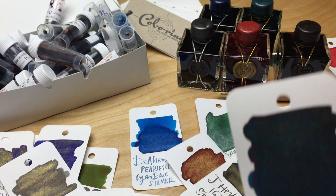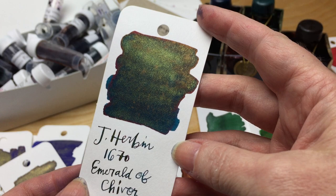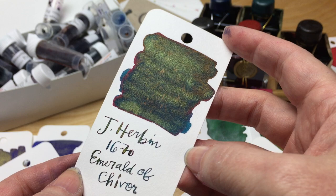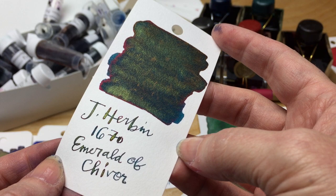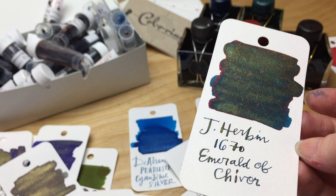I saved the best for last — the J. Herban, the one that makes everybody crazy: the Emerald of Chivor. If you're going to buy a J. Herban 1670, I would say get this one, because it makes everybody crazy. And if you're going to jam a pen, do it with this one. Look at that sheen, look at that sparkle — it's teal, it's got sheen on the edge, gold sparkle. Clog a pen with it, have some fun. It's gorgeous, nothing else like it.